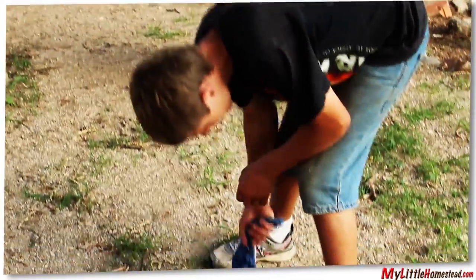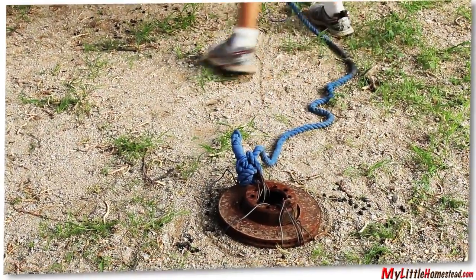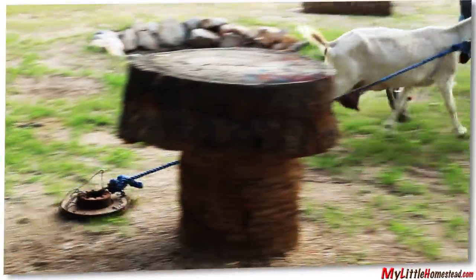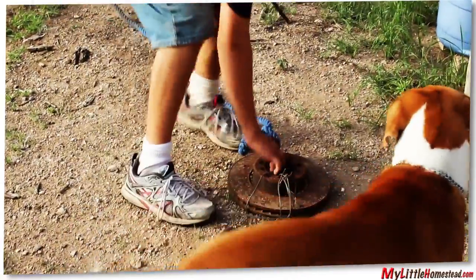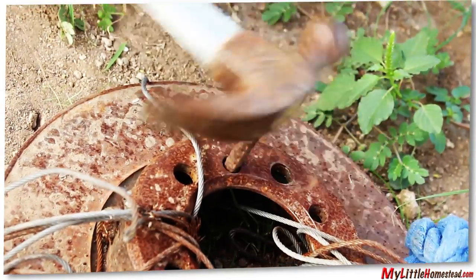Bryson is using an old brake disc for his anchor. Now there's two ways you can move this thing: goat draggage, or you can just pick it up. Stick it low to the ground so that it doesn't get tangled.